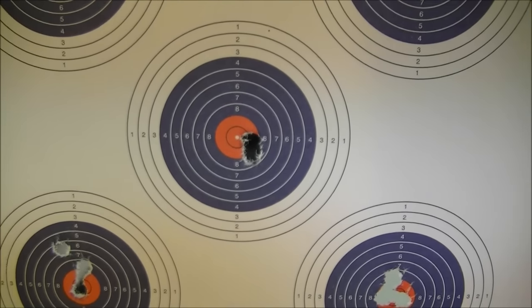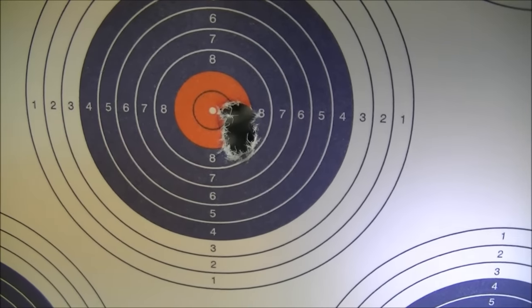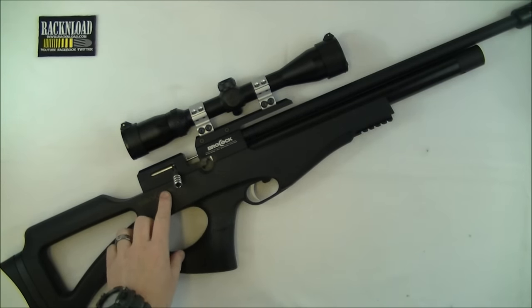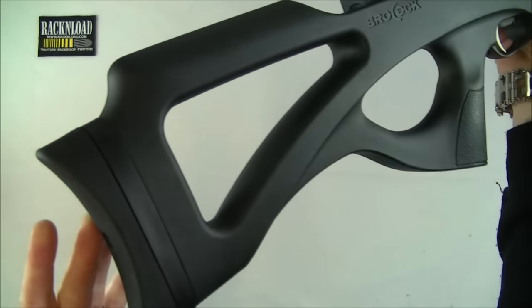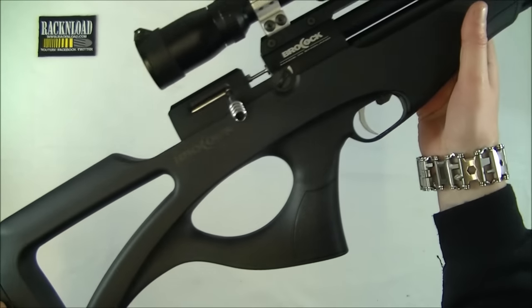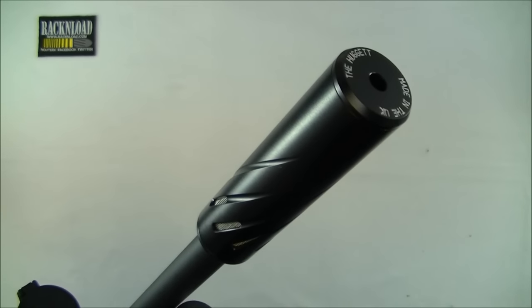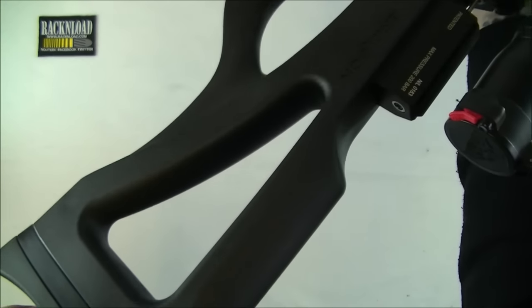Hi guys, this is Rack and Load. And what has caused this? The new Brocock Compatto. Oh my god guys, this thing is superb. Absolutely superb. I've got this thing on loan for a couple of weeks and I really don't want to give it back. It really is a great, great little rifle.